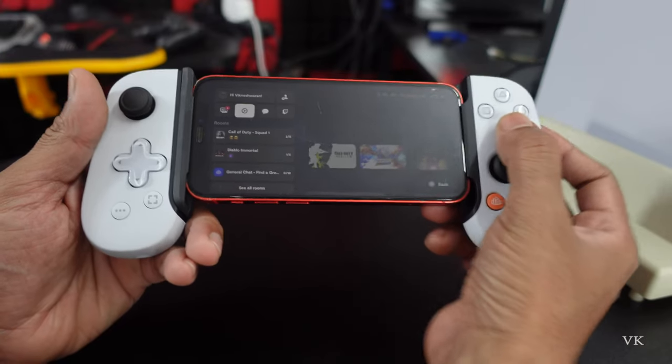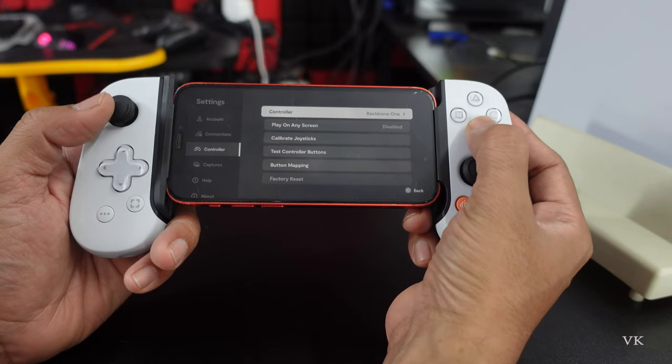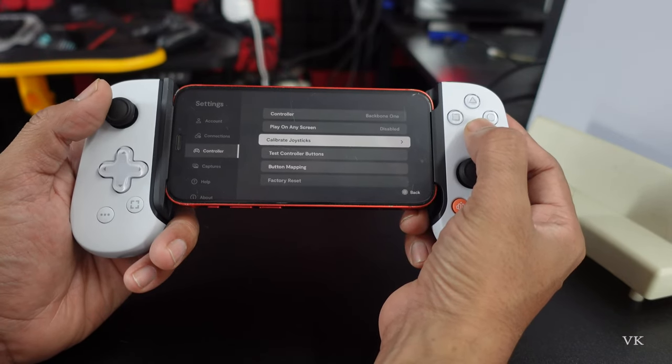Under Settings, come to Controller, and then come to Calibrate Joysticks.